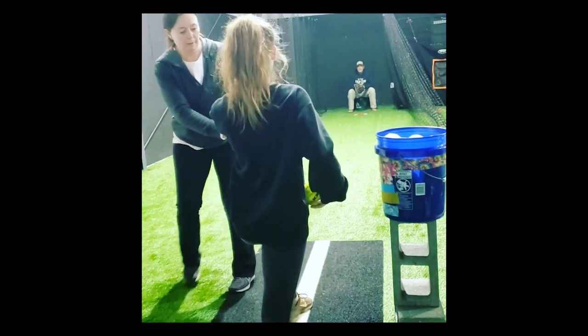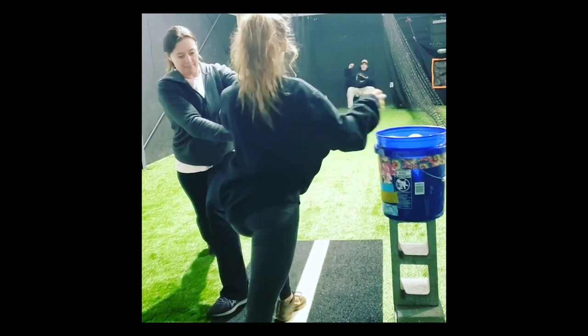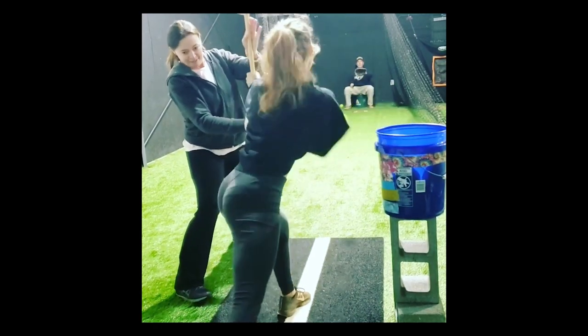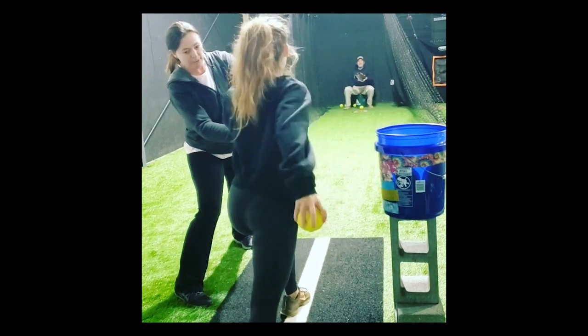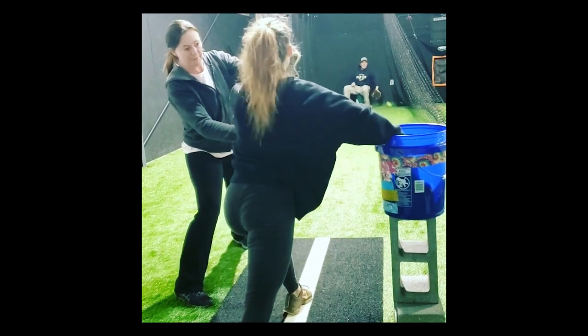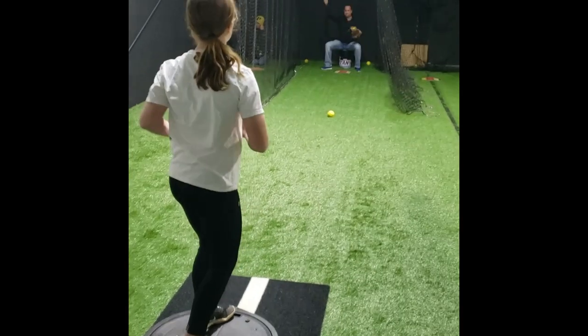This is another glove arm drill, and it's going to work a whole lot on stability. Her biggest issue is she was taught to turn at a 90, so we're trying to keep her into her posterior chain, more belly button forward, hips facing the catcher, and not in that turn. If she does that turn, she's going to collapse and not be able to push on that bar towards me.